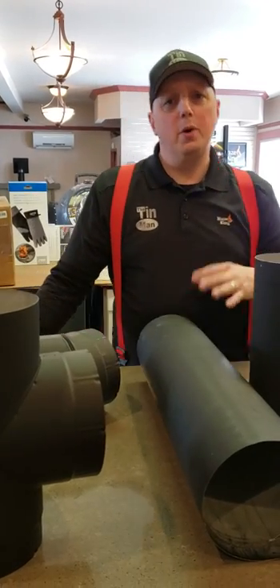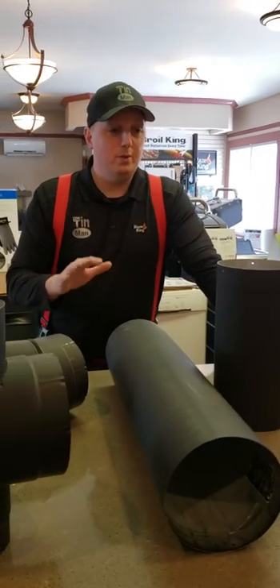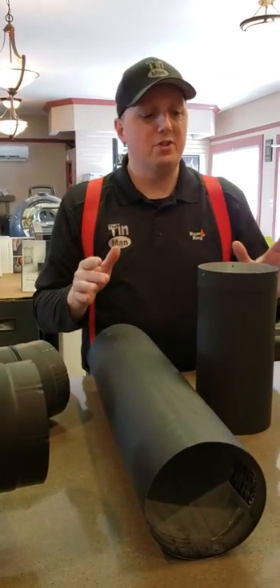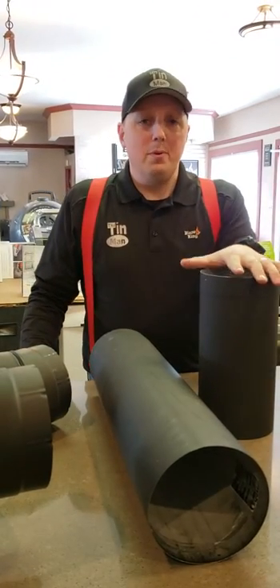Here from Tin Man. So you've seen our video on three different types of stove pipe. Now I want to show you one of my favorites — and this is no secret, I absolutely love this stuff. This is our ICC Prime stove pipe.